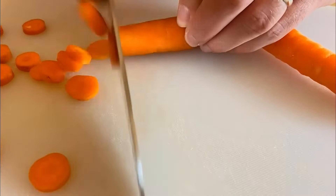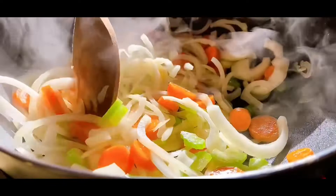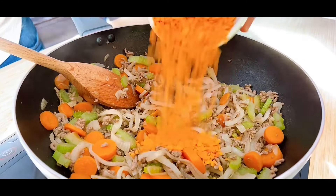Pop a pan on a medium heat, add in some oil followed by the onions, carrots, and celery. Gently cook, stirring occasionally, until the veg softens, before adding in the mince to brown off.